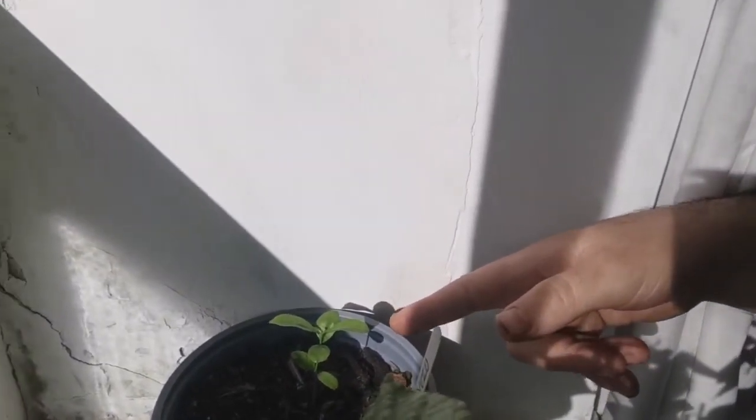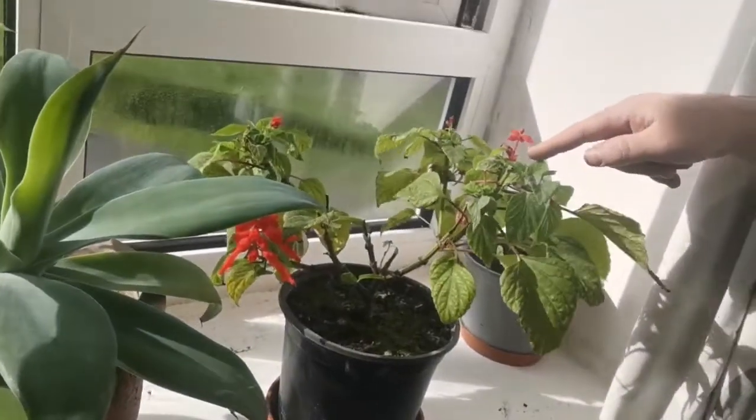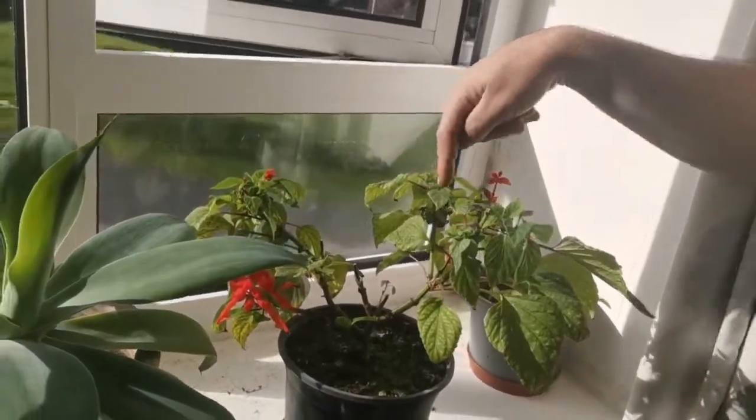Here I've got a yuzu seedling — this is Citrus ichangensis, or yuzu, as it's called. It's a little baby citrus seedling. I've got it in here to bring it on a bit. The window is open to give it sun, so that's why I've got the window open. It's a chilly day but it just likes being in the sun as much as possible.